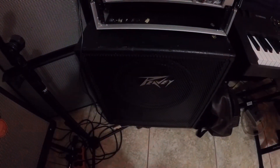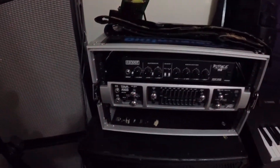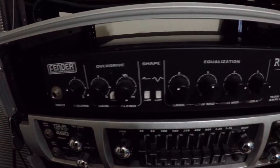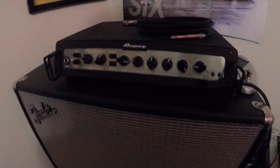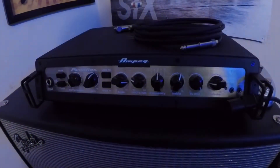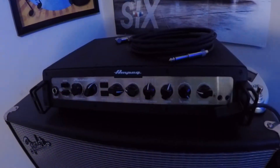Over here I have my bass amp setup. That right there is the PV 15-inch TVX series, then I have a PV Tour 450, and above that I have a Rumble 150. Coming over here, I have a Rumble 15 down there and on top a Rumble 40. I'm also using the Ampeg Portaflex PF-500 head — pretty nice, I've had it about four months.